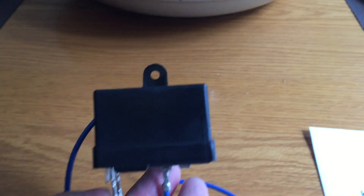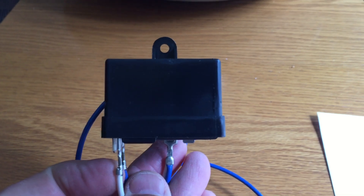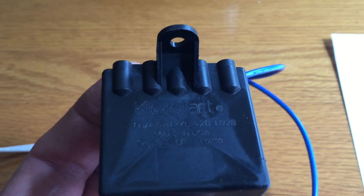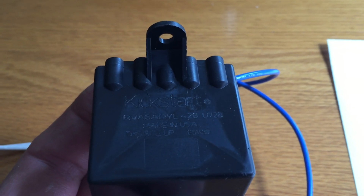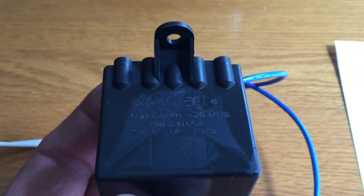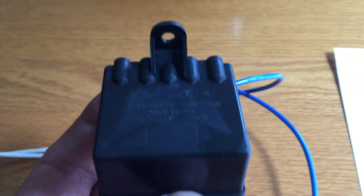The other thing to know is that with this little relay, it's supposed to be mounted in this orientation so the wires are down, and scripted into the black plastic it says 'this side up.' I wasn't aware of that until I read some posts online, so I had to go change the orientation.